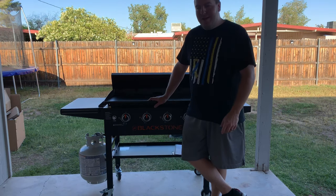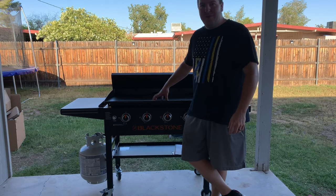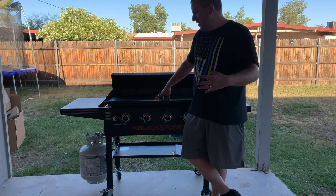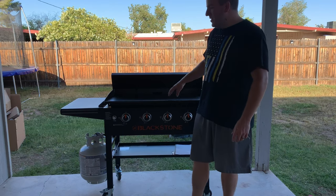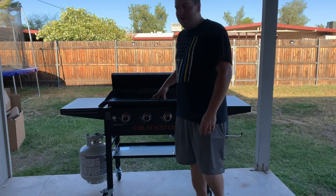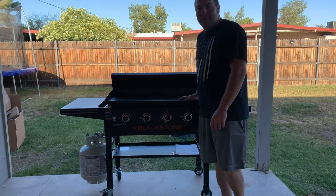So guys, this is Not Your Average Tech Dad. This is part two of my griddle series. I'm going to start this up and do the initial burn-in, and then in about 20-30 minutes after all this pre-seasoning is burnt off, I'm going to do an initial seasoning and then later on do my first cook on the 36-inch Blackstone griddle from Walmart. So stick around.